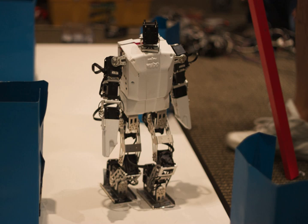ROBOTIS BIOLOID Expert is designed for educational or research use and has been discontinued. ROBOTIS BIOLOID Premium is an upgraded and latest version of the BIOLOID Comprehensive kit.